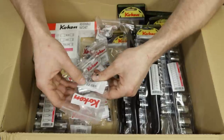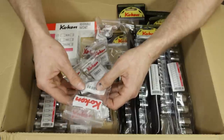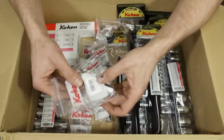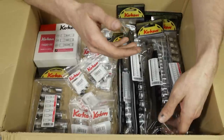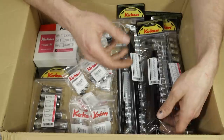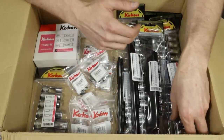Then we have the Koken Z-Series spark plug socket in 16mm, also known as five-eighths, part number 3300CZ-16. Moving on from there, we've got some socket sets: the Z-Series quarter-inch drive shallow and deep sockets, and the Z-Series 3/8-drive shallow and deep sockets.